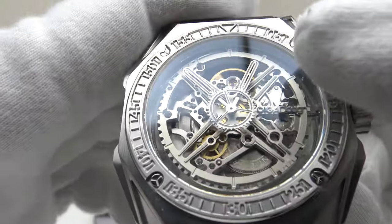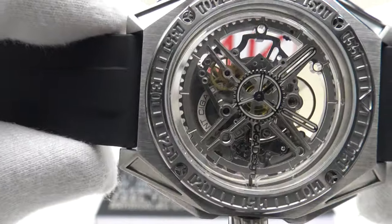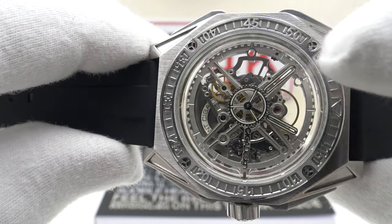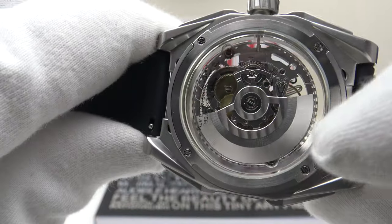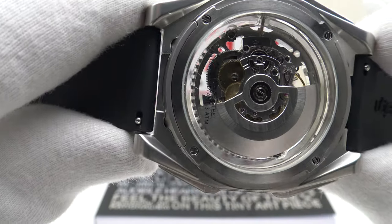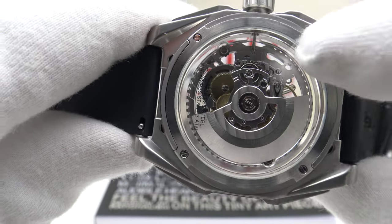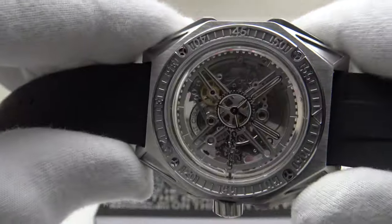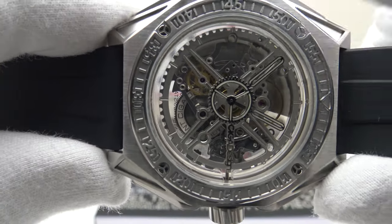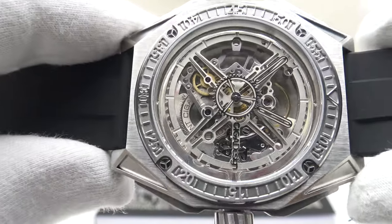While the mirror-polished hands are difficult to read against the skeletonized movement, it does fit the aesthetic. Looking at the movement, it is completely transparent — the movement appears to float inside the case. Looking around the movement holder ring, it's completely transparent; one can see all the way through it. Rather than a conventional plastic or stainless steel movement holder ring, the movement just floats inside the case. It's an incredible feat of engineering — absolutely beautiful to look at.